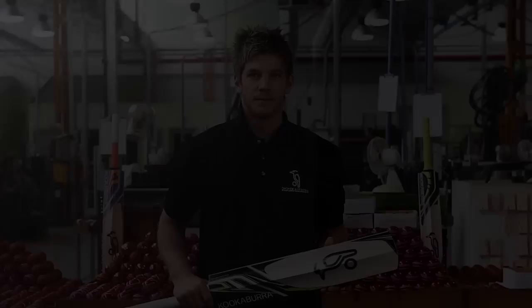Well done on choosing your new Kookaburra bat. Before you go out and play, let me show you a few tips that the Kookaburra team has given me on how to care for your bat.